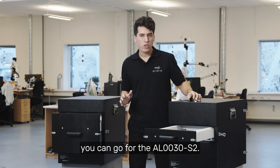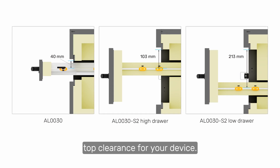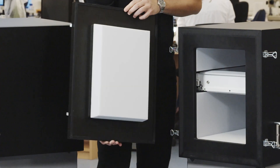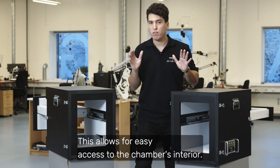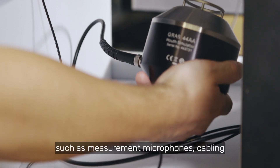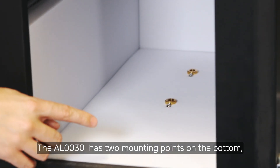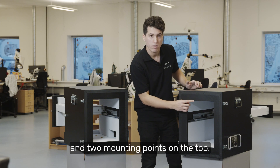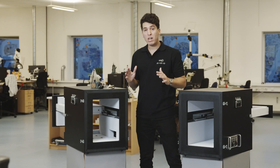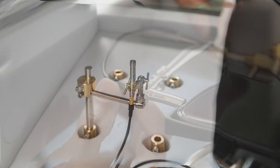If that's still not enough, you can go for the AL30S2, which has a larger drawer opening that will provide extended top clearance for your device. As you can see, the AL30S has a large opening at the back, which allows for easy access to the chamber's interior. This way, you can effortlessly set up your test equipment, such as measurement microphones, cabling, or a sound source like a mouth simulator. The AL30 has two mounting points on the bottom and two on the top, while the AL30S2 has four mounting points on the bottom and four on the top. GRASS provides multiple accessories for mounting test equipment inside the box, using the internal mounting points or the rails in the drawer.